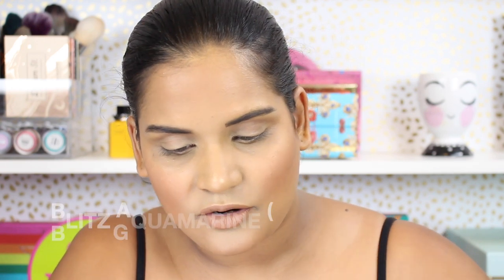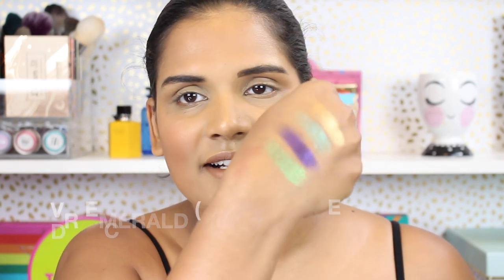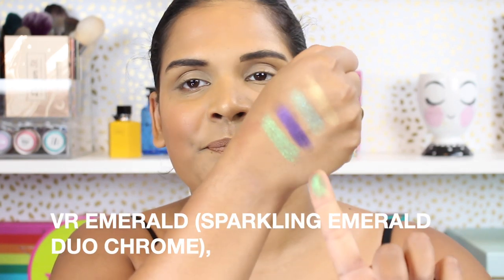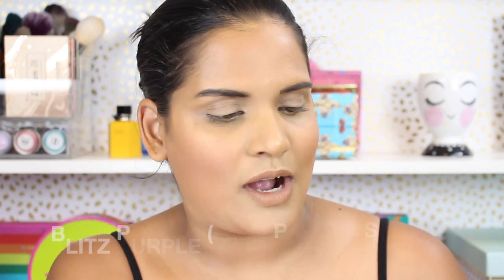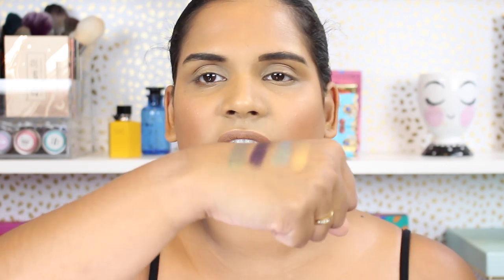These are gorgeous — wow! This green one is really catching my attention. It definitely has like a purple shift to it. Do you see it when I turn my hand like that? Super stunning. I want to play with this palette and create an eye look, so let's get into it.